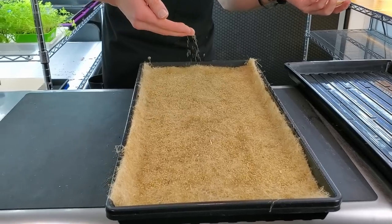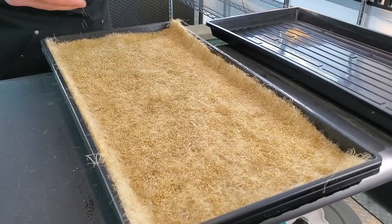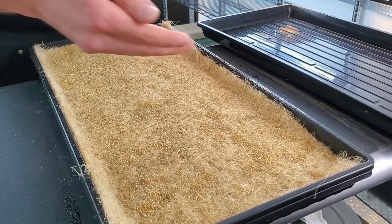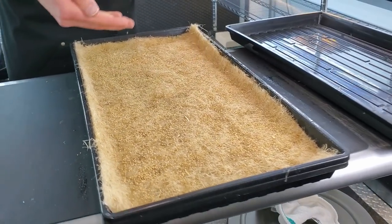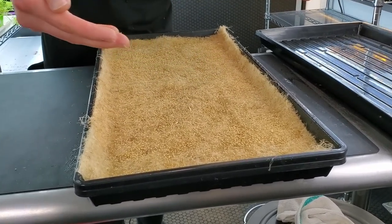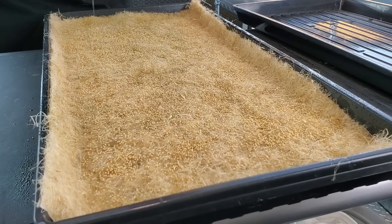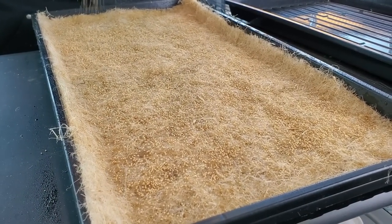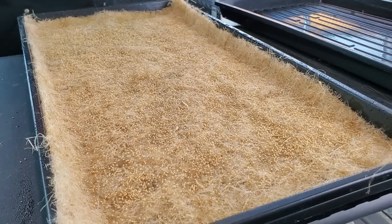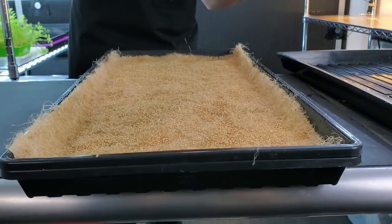I prefer to seed with my hands because I've done it so often it feels most comfortable. Some people use seed shakers for more even coverage, but hands work best for me. Either way, make sure your hands are washed — general sanitation practices: keep your space, trays, and hands clean.